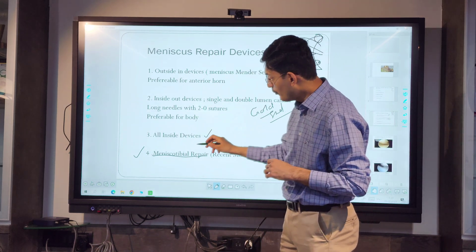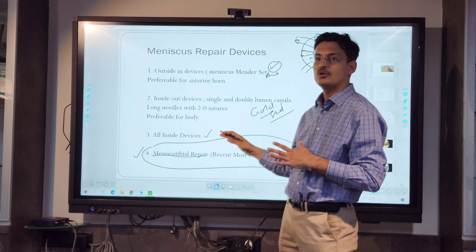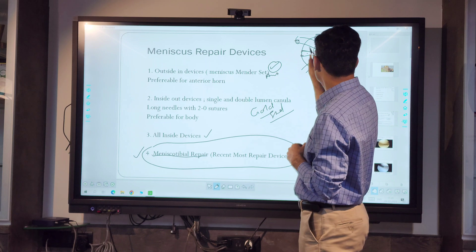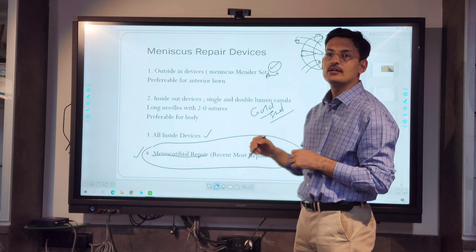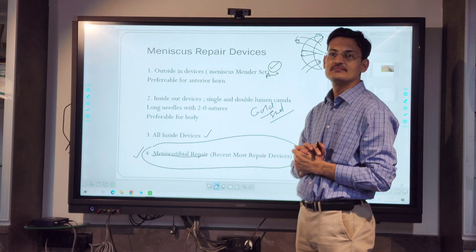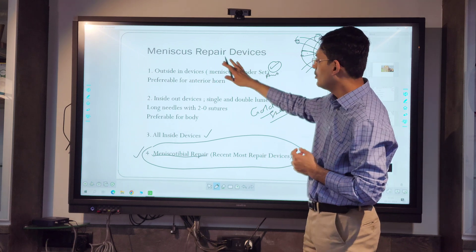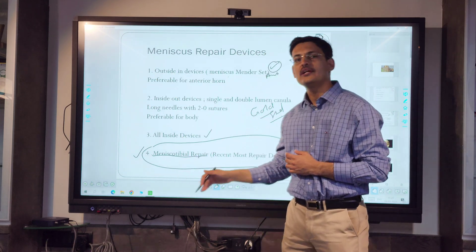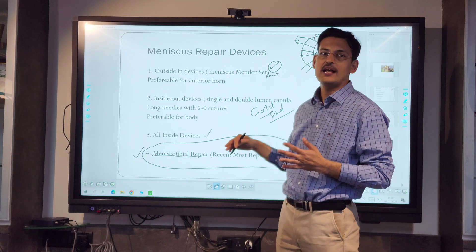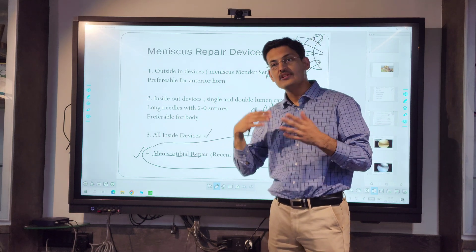The fourth new addition is the meniscus terminal repair device, also called the TPL repair device, which we will focus on in this talk. Whenever you do repair with any of the three classic techniques, you actually increase the extrusion of the meniscus because you are pulling the meniscus out and tying it. So all three techniques will effectively increase meniscal extrusion, which is a problem if the meniscus already has extrusion.